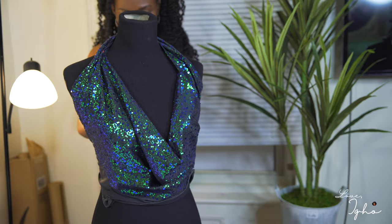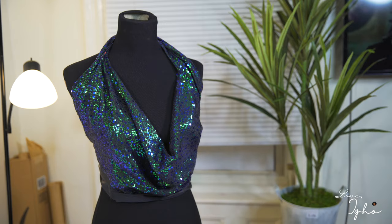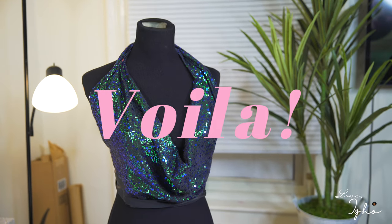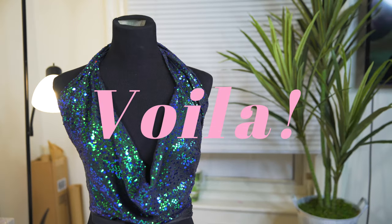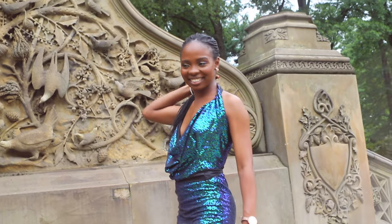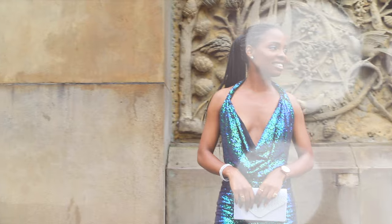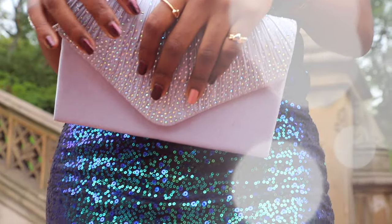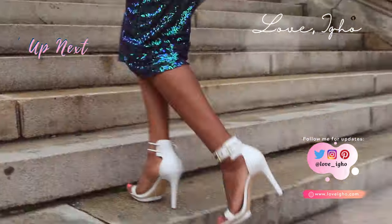After you hold all the pinned parts together and sew them, the top is ready and we're done! Guys, thank you so much for watching this video. If you like it, make sure you give it a thumbs up and don't forget to subscribe — it really helps me grow my channel. I look forward to seeing you in my next video. Bye!